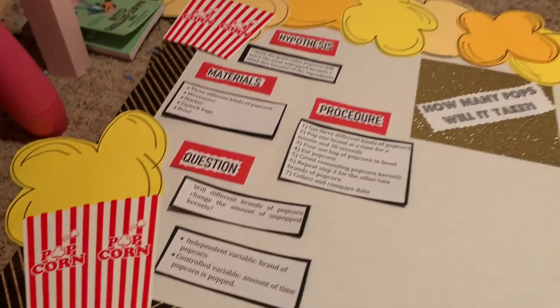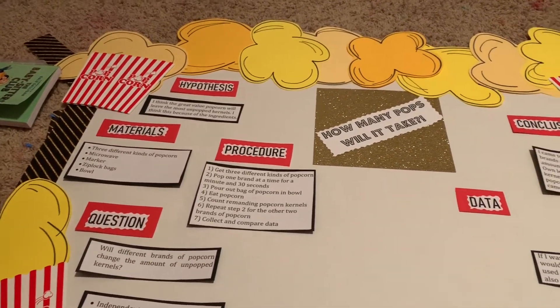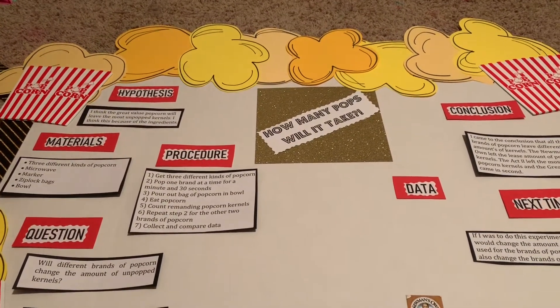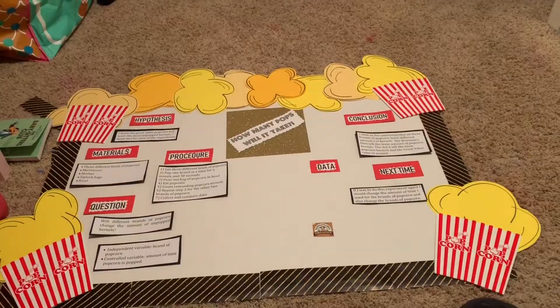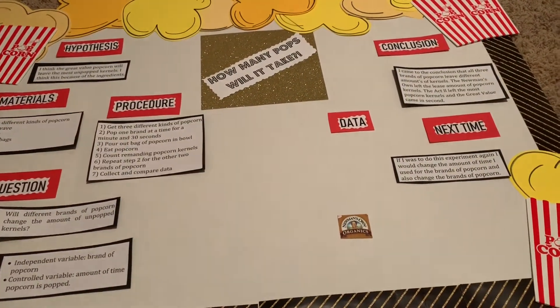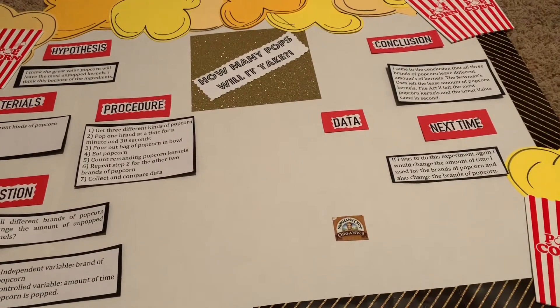I made those big giant popcorns, and if you guys want I can show you how. It's very simple — all you need is card stock. So this is just an idea if you guys need to do a project and need a little bit of inspiration.